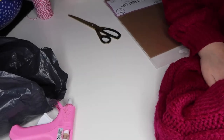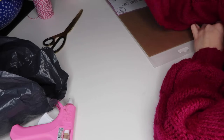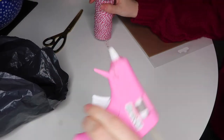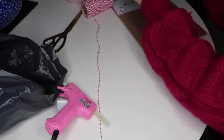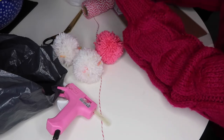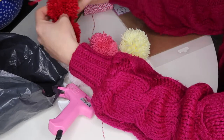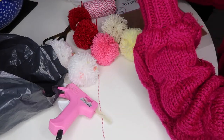It's a different day now because my camera ran out of battery. I've got my twine and my hot glue gun on. I'll try and find my Christmas pom-pom making video for you and I'll link that down below.